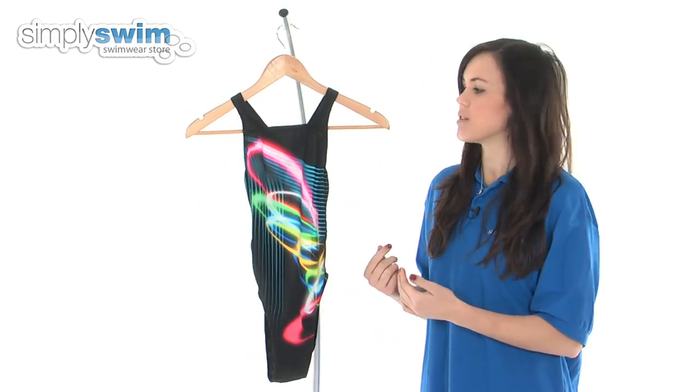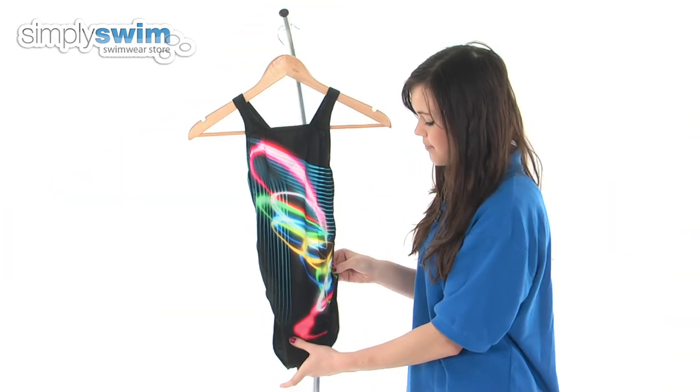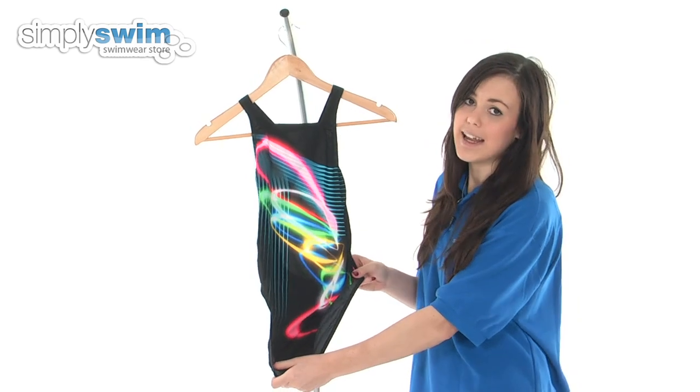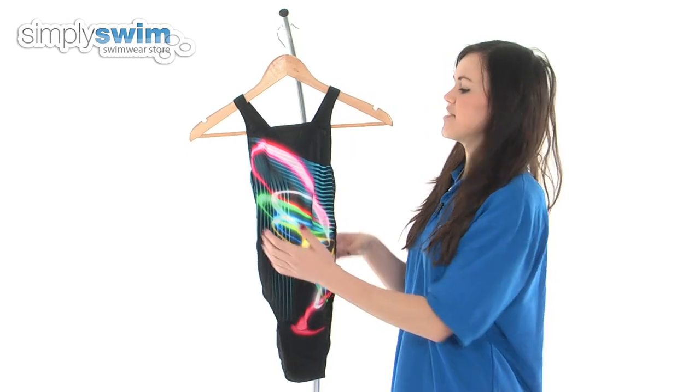Taking a look at some of the features on this swimsuit, you can see it's got a high neck which gives great coverage in the water, and it also features a high leg as well, which is an incredibly flattering cut as well as allowing a great range of movement.